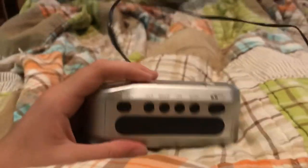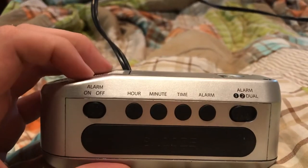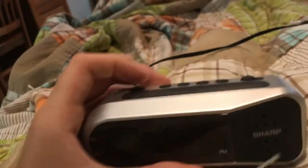Now it is not the functional clock radio that I am used to. But that is okay because the Victrola is over there, so I don't really need this thing to have a radio.